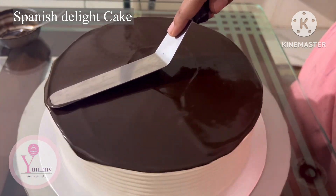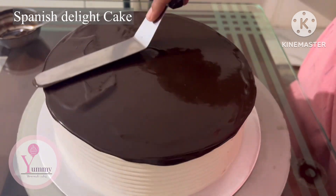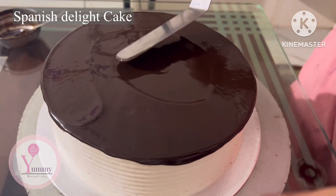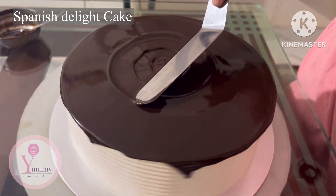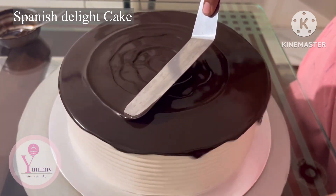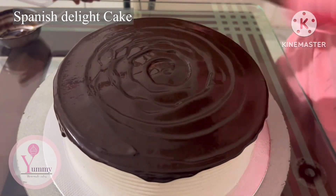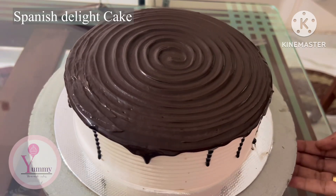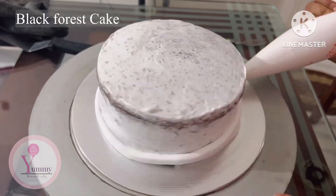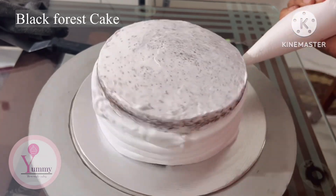The ganache is a little bit thick. We will finish with a thick glazing. I will put a palette knife and spread it in a round on top. I will put the ganache on the black forest cake.